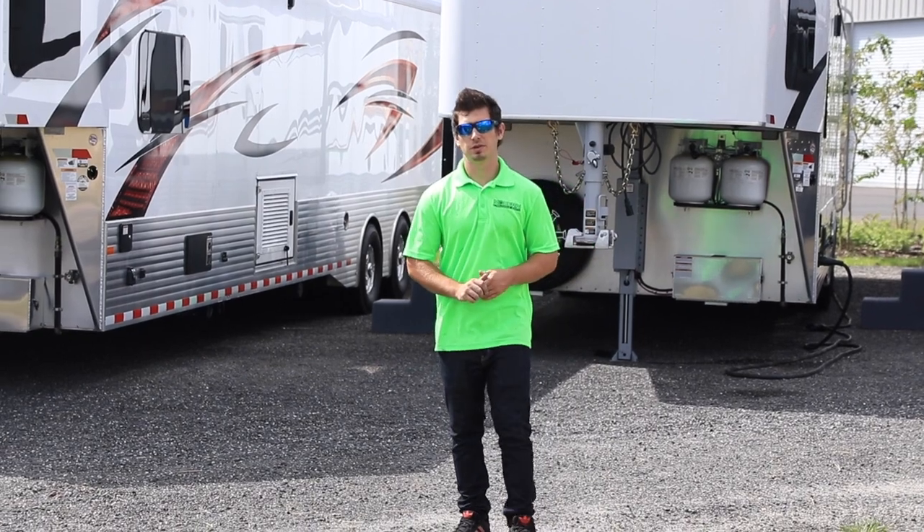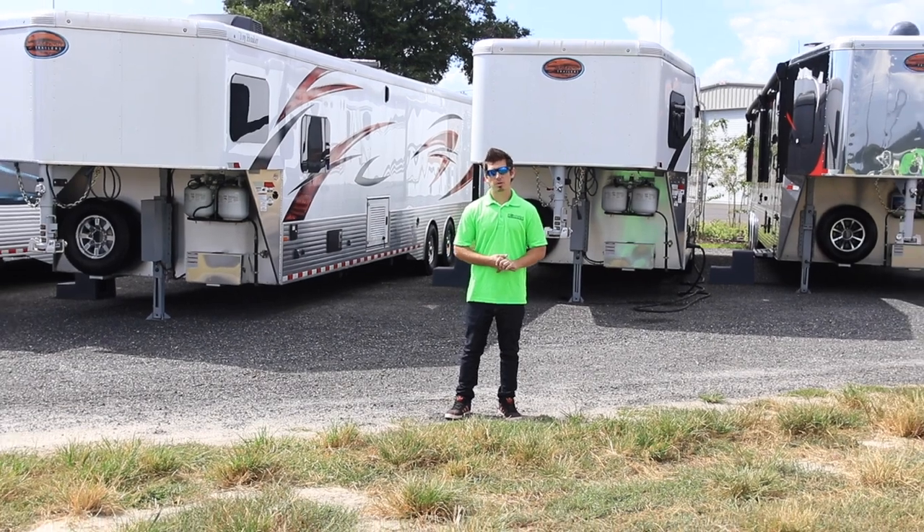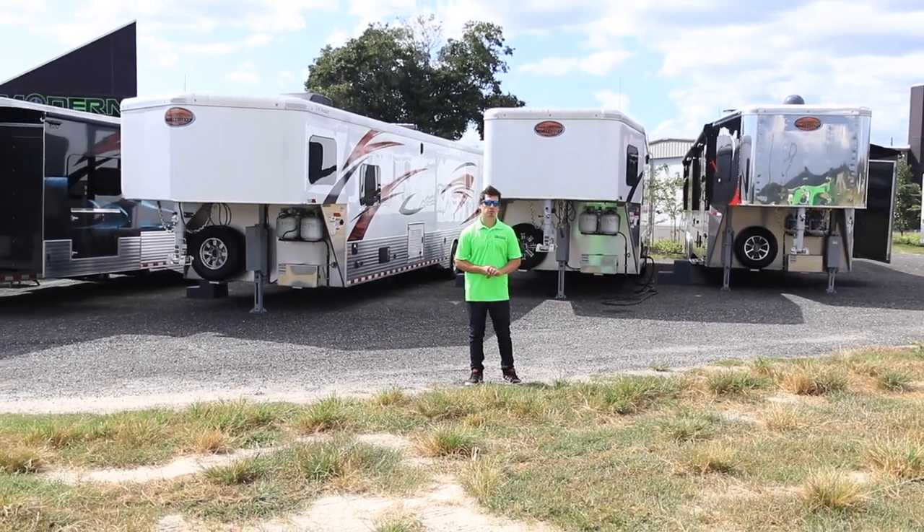Well, these are just the basic features and a standard walk-around. If you have any questions or need any more details, please give us a call, stop on by, or visit our website at OcalaTrailer.com.